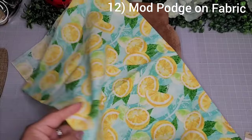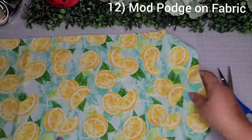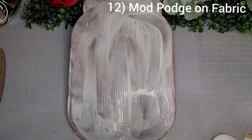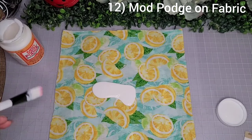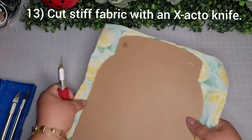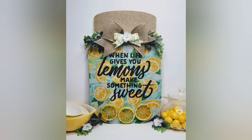For numbers 12 and 13 — I go in with this really pretty lemon fabric, a crafter square from the Dollar Tree. I cut it to size, then saturate it with Mod Podge — when using Mod Podge with fabric you have to saturate it very well. Smooth out the fabric, add a ton of Mod Podge on top, allow it to dry, then go in with my exacto knife with a sharp blade. It cuts off really easily if you used enough Mod Podge.